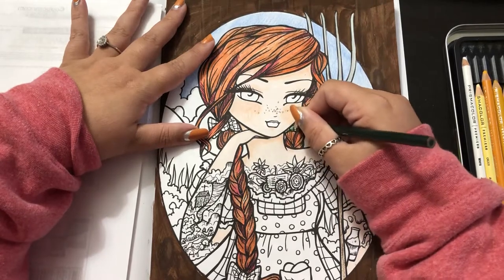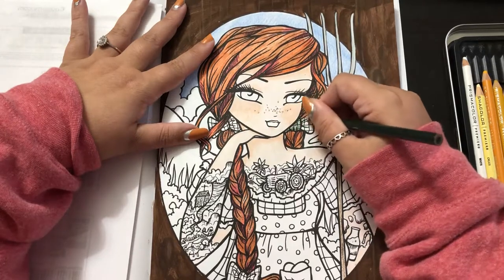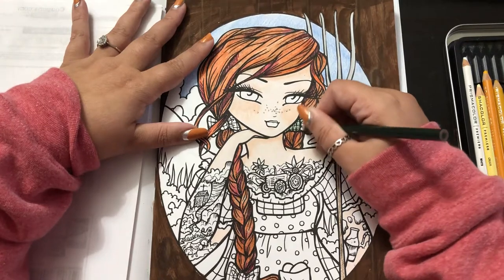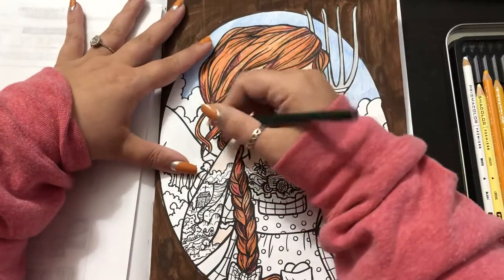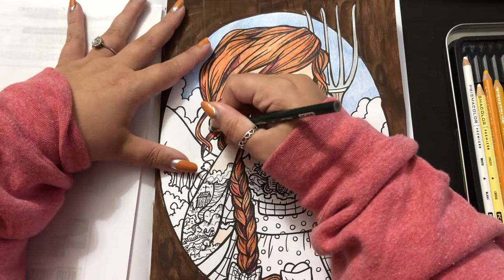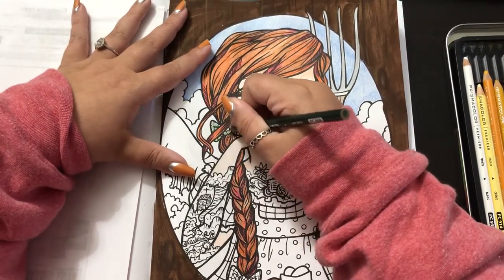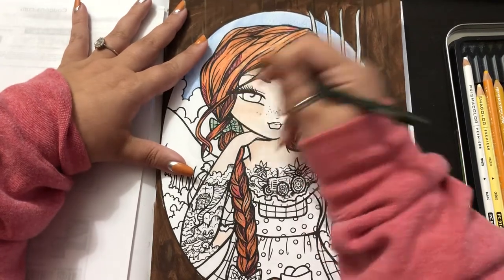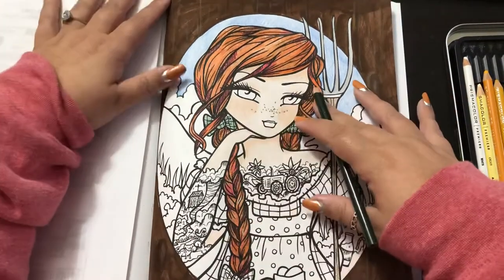If you are new to my channel, or at least haven't seen the first part, I will let you know that I am a straight colorist 90% of the time. I'm just going to fill in the boxes, not really worry about shading too much. I do shade and blend the skin and the hair of almost all of my Hannah Lynn girls, but for the most part the rest of it is just straight colored. I'm very impatient, which is the problem sometimes.